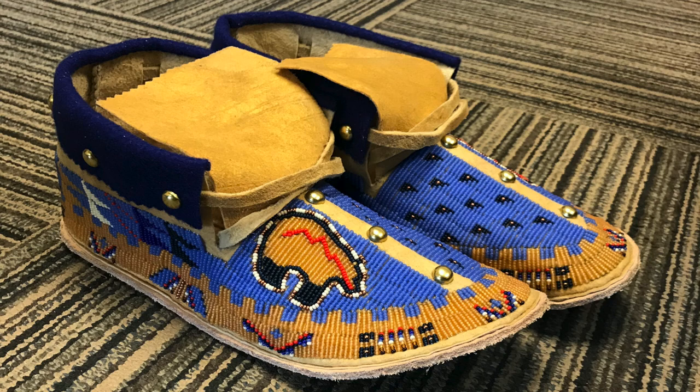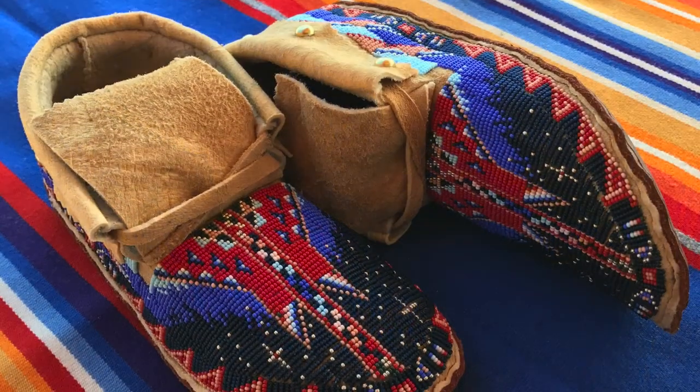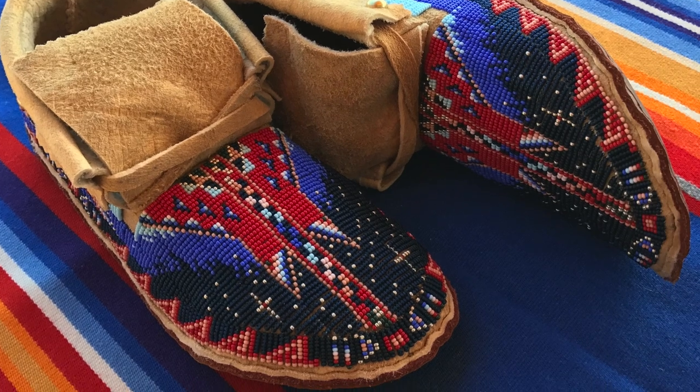Traditionally, few men spent time beading. It was kind of a female thing to do, but I was just too interested in it to leave it alone.